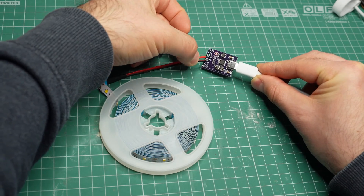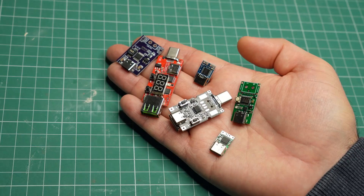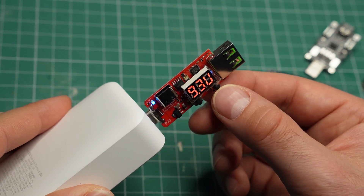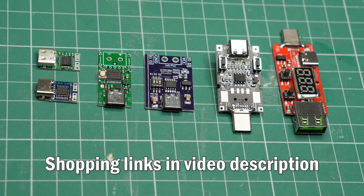They are usually called USB power delivery trigger or dummy modules. Their function is to negotiate higher voltages from USB power delivery adapters or power banks like this one, so that you can power anything you want. I will now test a few of them to see how well they work.